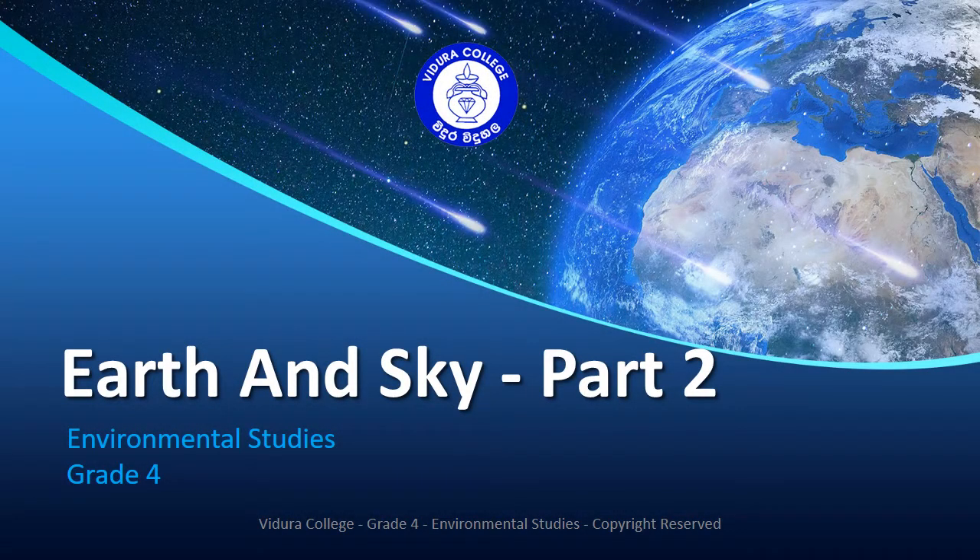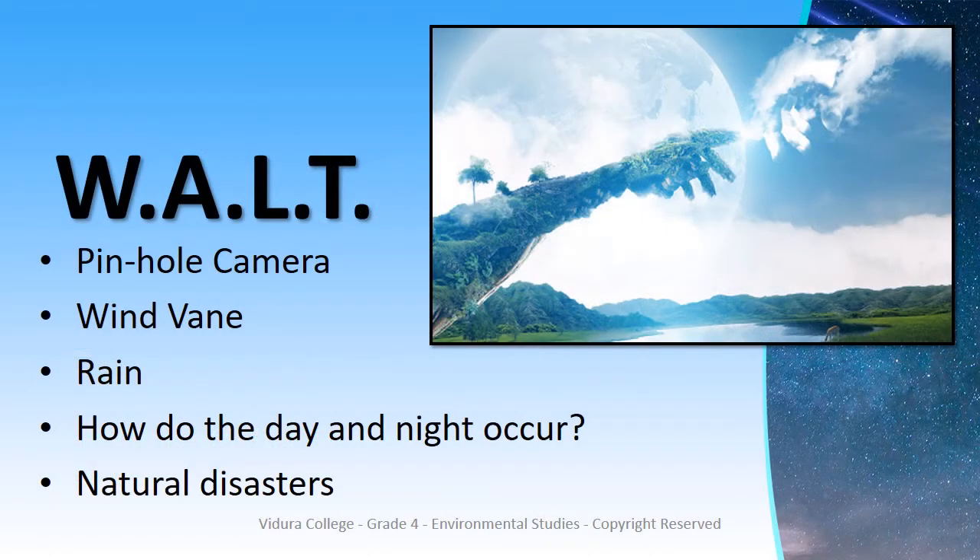Hello children. I am your teacher from grade 4 and today we are going to learn the second part of the earth and sky lesson. We are going to discuss about pinhole camera, wind vane, rain, how do the day and night occur, and natural disasters.